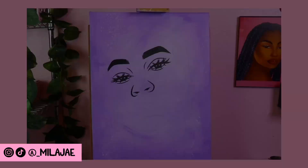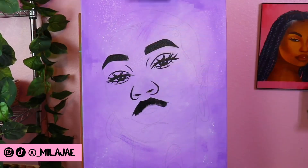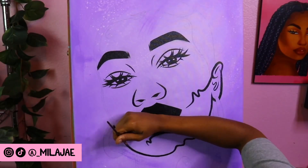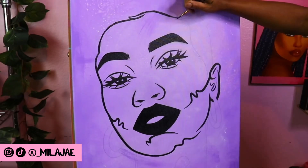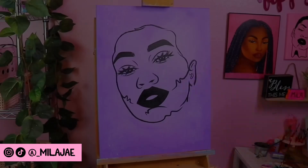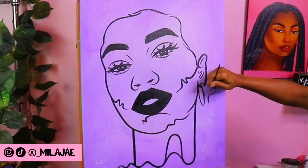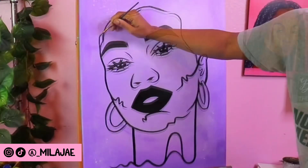You can see the different patterns and textures I was able to create on the background just by using my sponges and dry brushes. I was able to create this design using the app Procreate on my iPad, which helped me so much to create the overall look I was going for before I actually started painting.